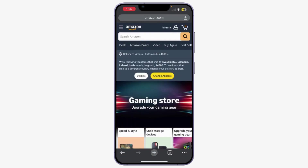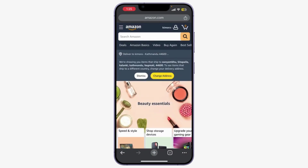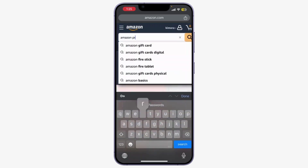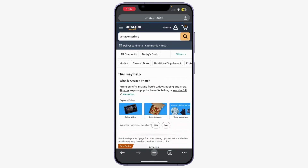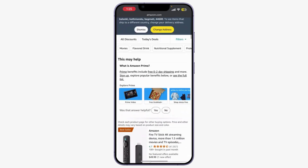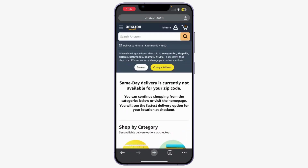Once you're logged in, let's find the Amazon Prime subscription. In the search bar, type 'Amazon Prime' and hit Enter. You'll see the Amazon Prime page in the search results — click on it.